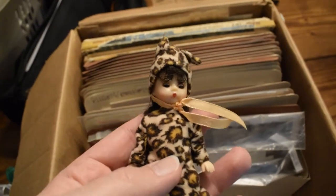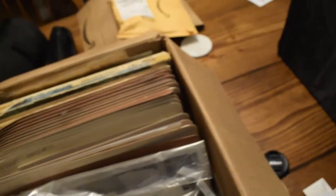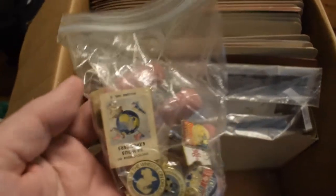Another one of these leopard dolls. A bunch of little pins here, which are gonna be fun to take photos of — enamel pins are really popular nowadays.